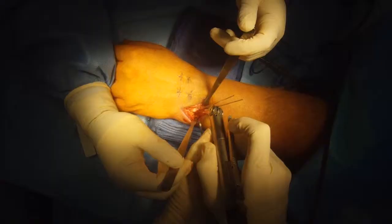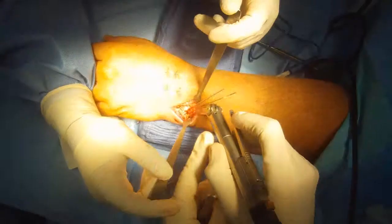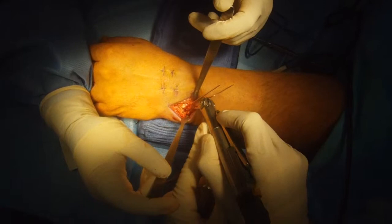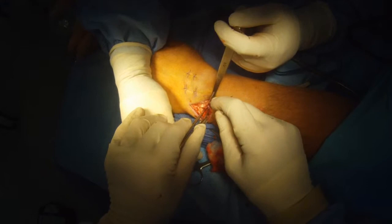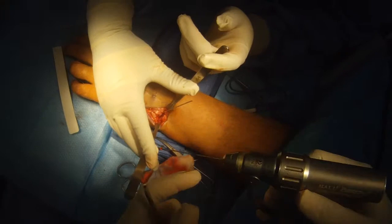Use the saw blade to go all the way through but not past the far cortex of the bone. I'm going to remove a little triangular shaped piece of bone.